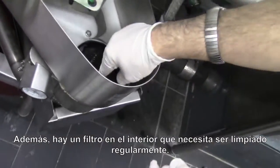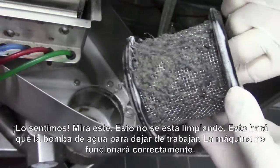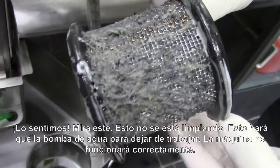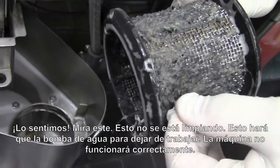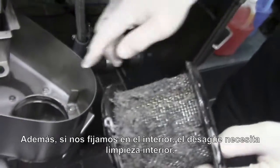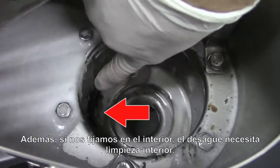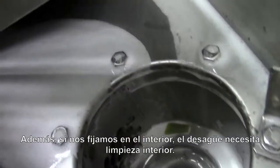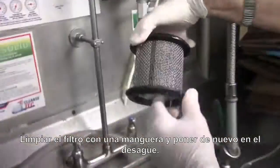Also inside here is a strainer which must be cleaned on a regular basis. Look at this one — this is not being cleaned. This will cause the pump to starve for water and you won't get the proper cleaning action out of the machine. Also inside here, you'll see there's an area that's got to be kept clean as well. Take it to the other machine and spray it off, then come back.